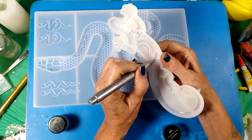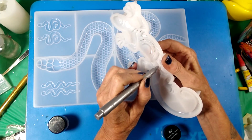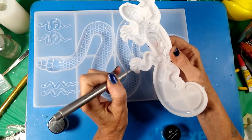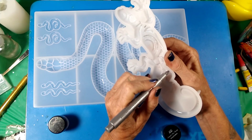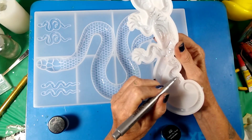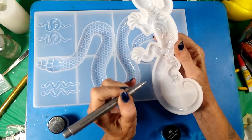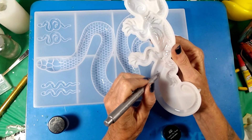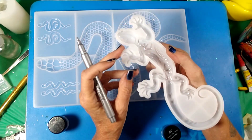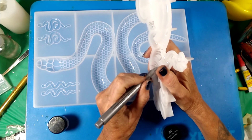So I'm just going through here marking any of these little lines with the silver. Just going through and marking the lines, getting his little tail area, painting this section on his tail. There are little dots right here too that I'm going over.